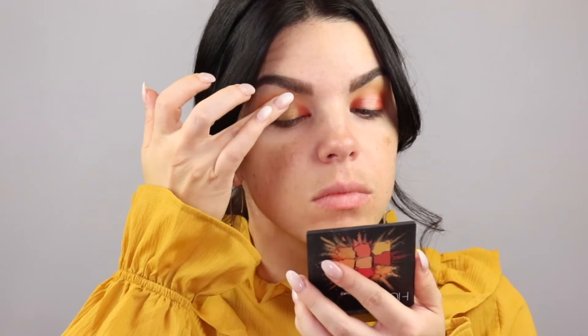I grabbed this shade from the Morphe Gold palette — it's a really beautiful bronze, almost greenish shade, and on the finger it just looks so pretty. I'm going to pack that on to the lid with my finger. You see that? It has such good pigment — stunning! Now I'm going to blend the sides of the eyeshadow just to make sure everything meshes together.